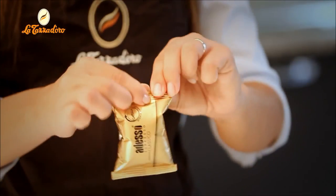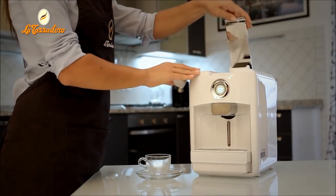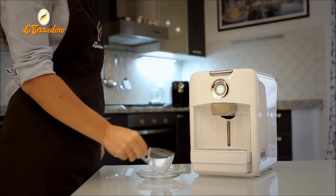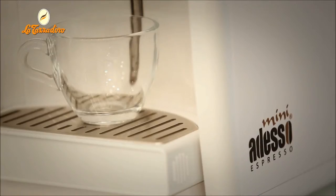Next, open the Ardesso capsule sachet. Lift the lever and insert the capsule into the compartment. Lower the lever and place a cup under the coffee spout. Pressing the brew button starts the coffee brewing process.